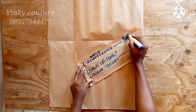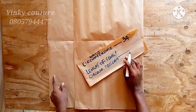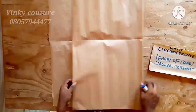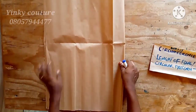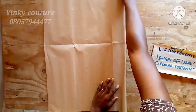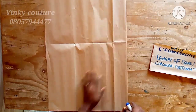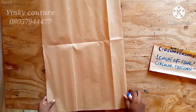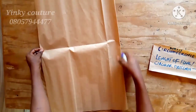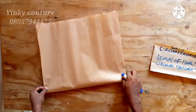The measurements needed are the waist circumference and the length of the flare. The waist circumference I'll be using here is 34 inches, and the length of the flare is eight inches. I'll use this paper to cut the flare. When cutting a 360 degree flare, which is called a full flare, you have to fold your fabric into four.